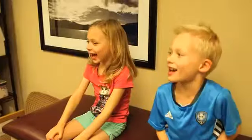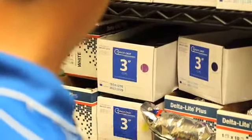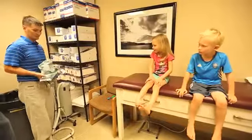Okay, so you guys ready to see how easy it is to get a cast? What color are we going with? Blue and pink. A lot of people find getting a cast put on or taken off scary, but once they realize what it really is, it's pretty simple. So the first thing we're going to put on here is a giant sock.